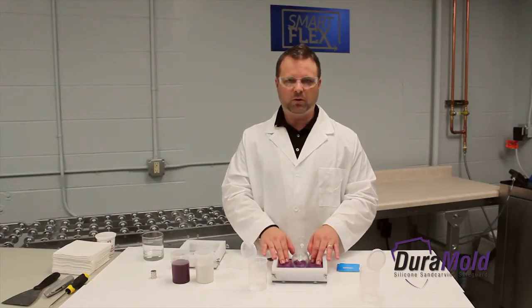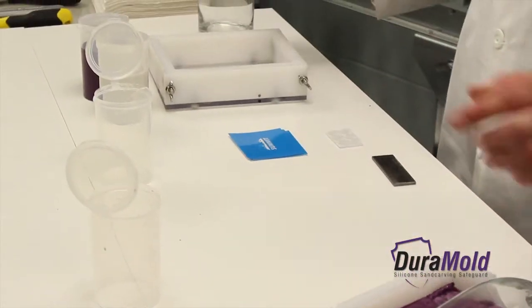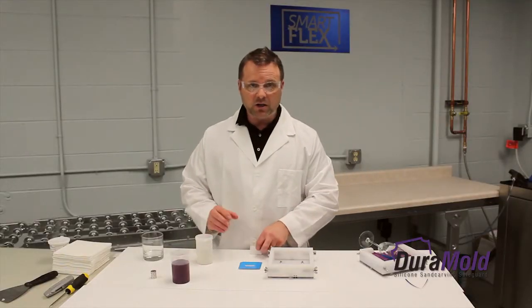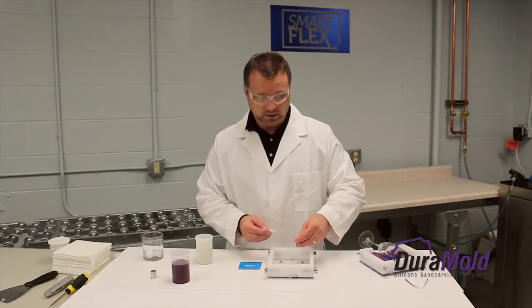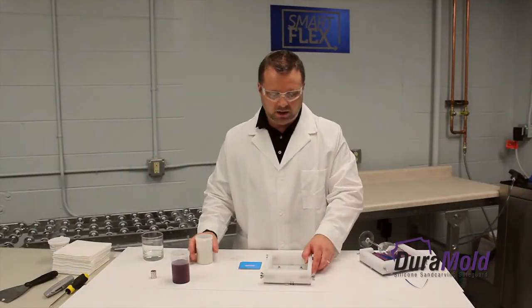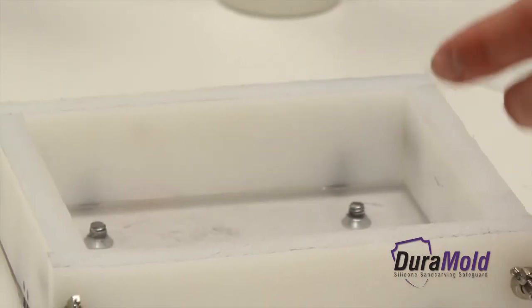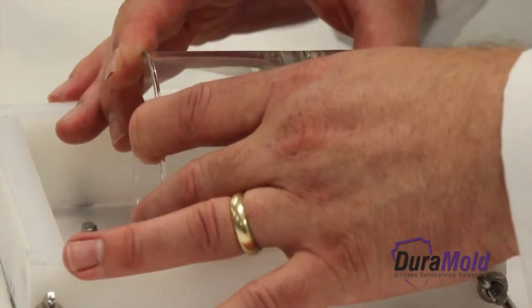Once you have formed the edges of the putty to the glass, wait 20 minutes and your silicone mold is ready to be removed from the mold box. While the first mold is drying, we can start on the second mold. Again, the first thing you want to do is take your spacers and place them in the mold box. I'm using a low ball glass and it's going to be going in the center of the mold box, so I just want the spacers spread out evenly.